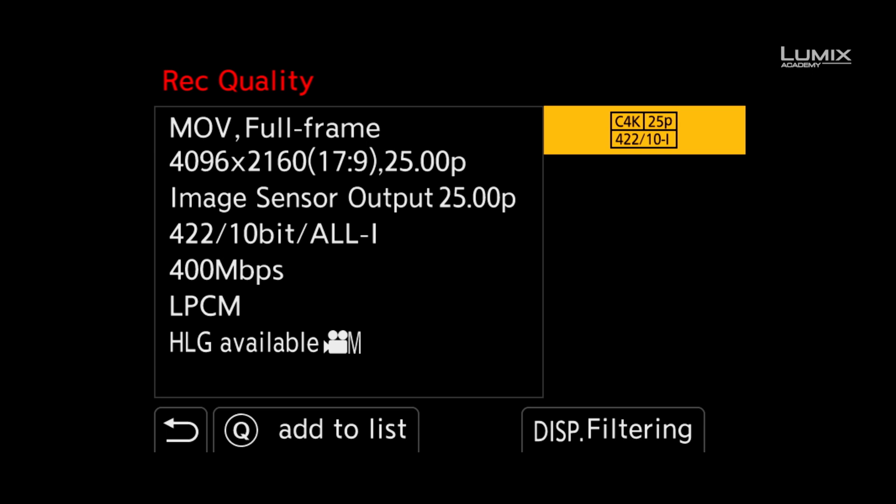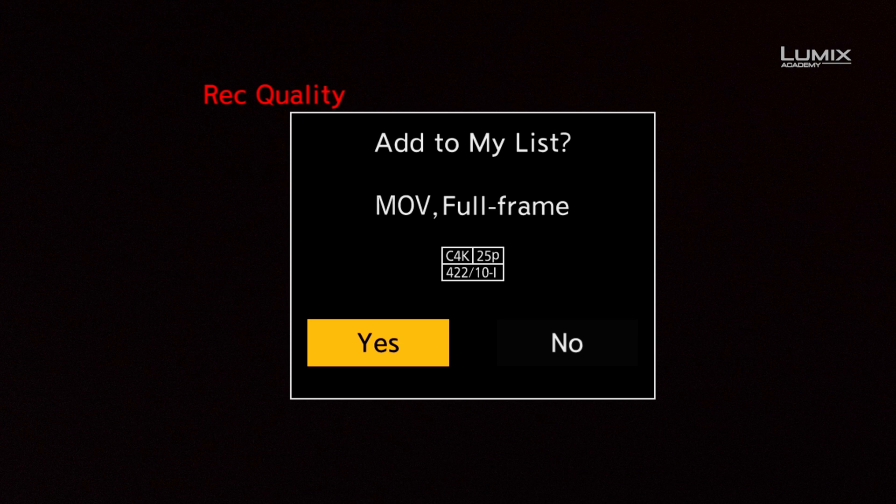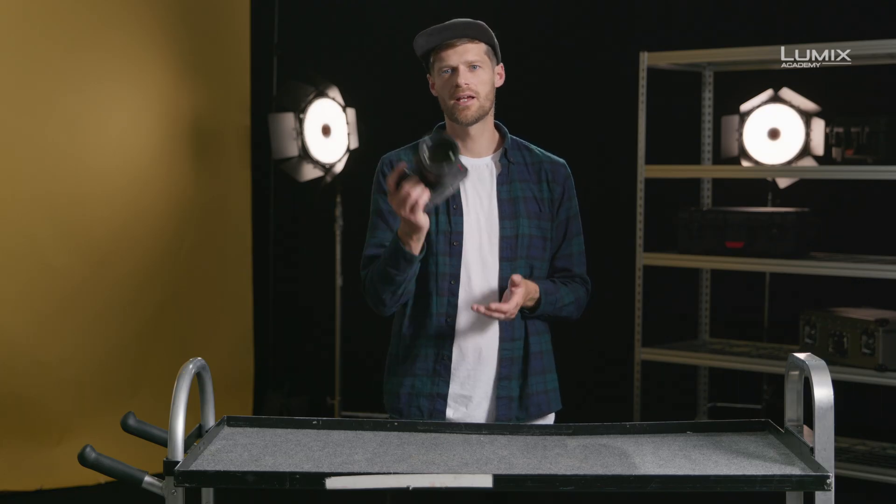Once you've found your favourites, it is possible to save this set to a quick access menu by pressing the Q button on the camera. This way, working on different projects in one time period becomes much easier. And that's the new recording filter mode on the Lumix S1H.